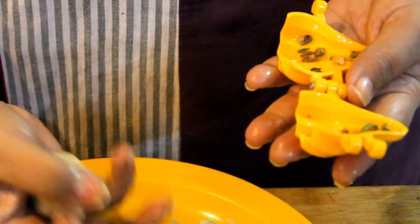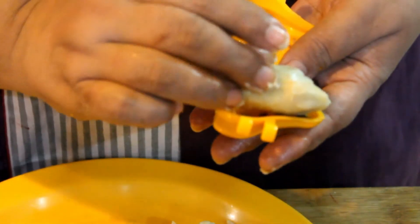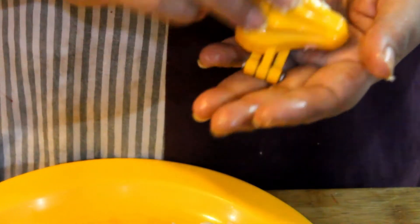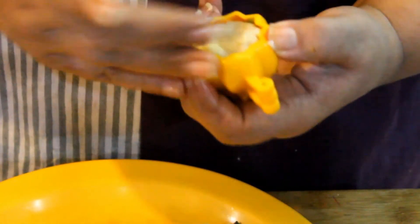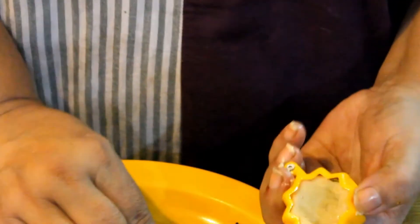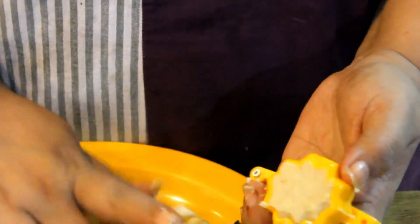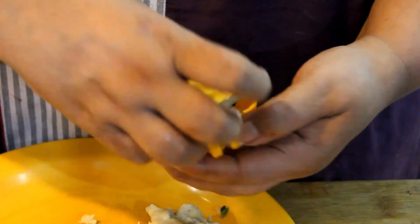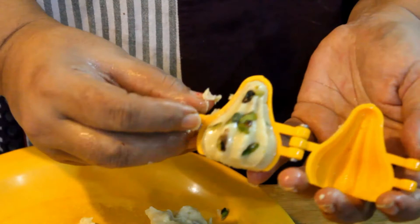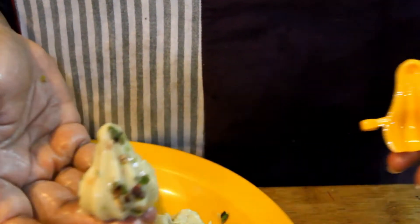I am going to press the plate and put it in place. I am going to open it up — it looks beautiful. Look how big it looks!